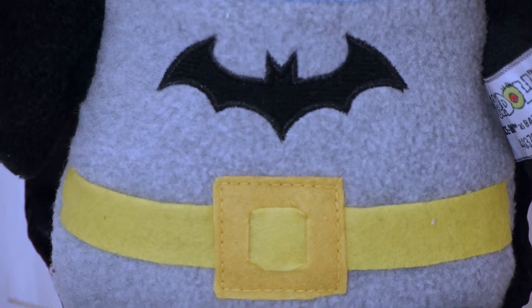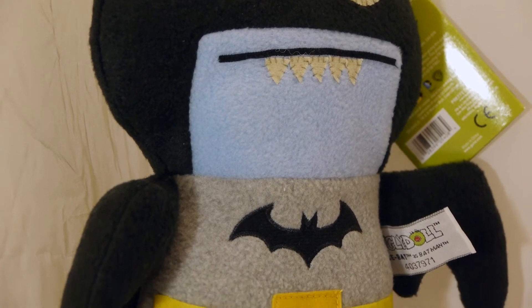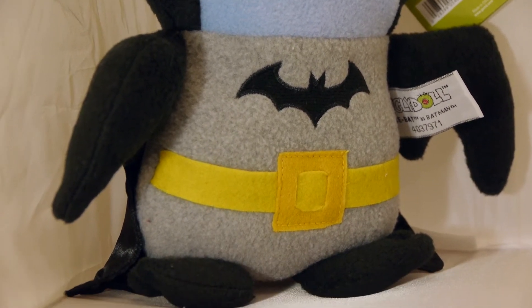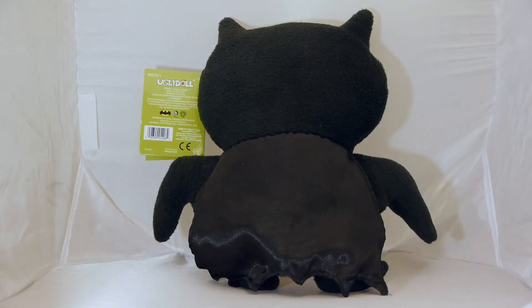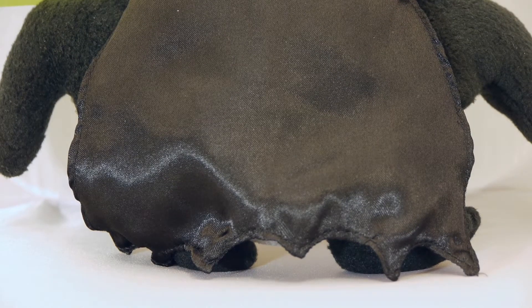Icebat is one of my favorite Ugly Dolls of all time, and he is still one of the company's best-selling characters, so it makes perfect sense to turn him into the Dark Knight — in this case a more modern-looking Dark Knight Batman. Icebatman is super cuddly and has some fine stitching when it comes to his belt, cape, and logo. Despite obviously being made by machines, the plushies still have a handmade feel and look to them.